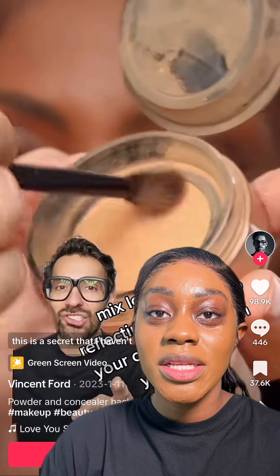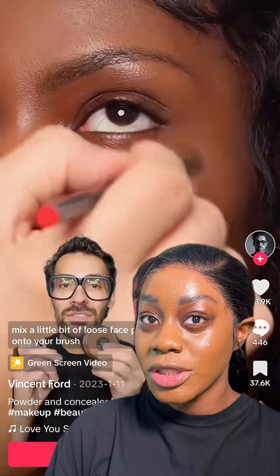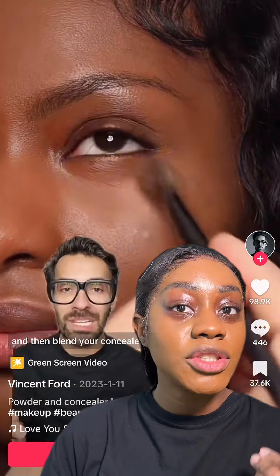I saw a makeup hack where the makeup artist used a loose setting powder to blend out their concealer, so we're going to be trying it out today because I want to see what the coverage is giving.